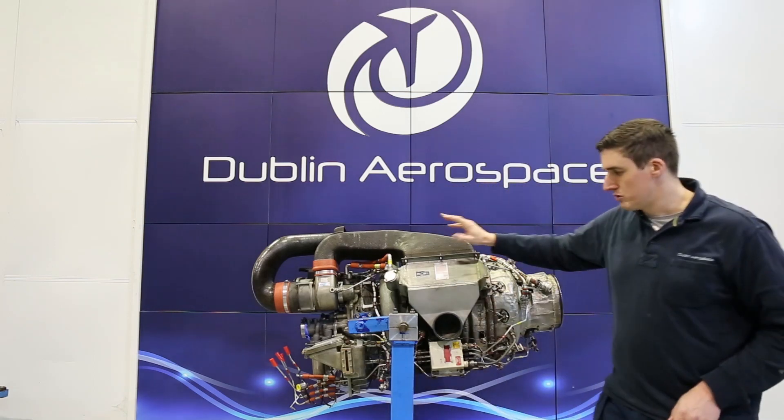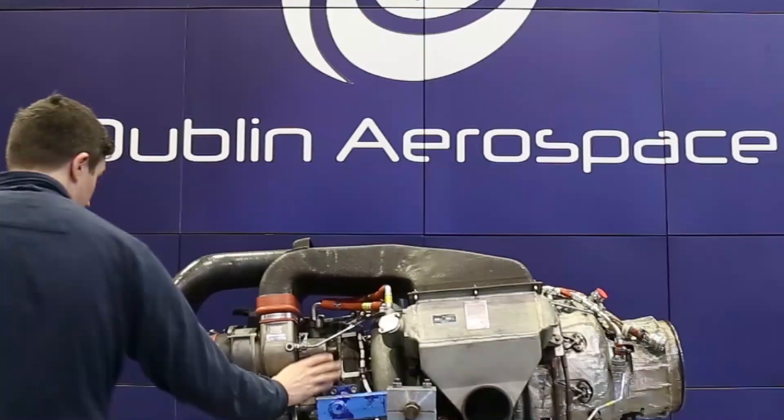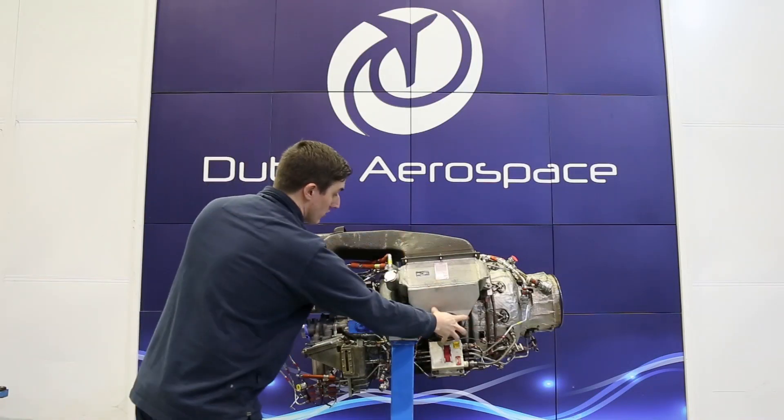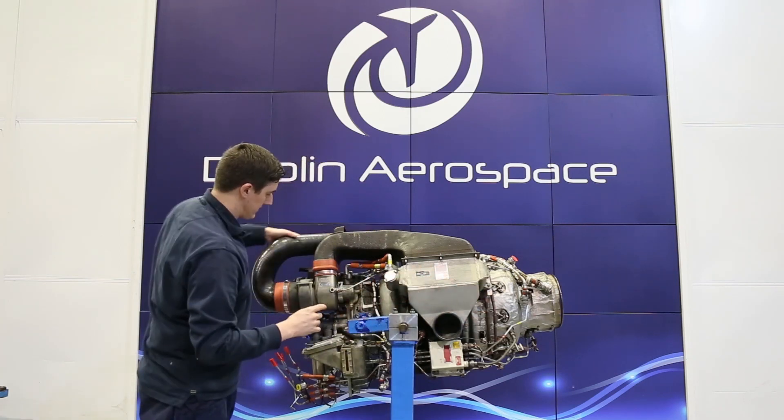The shaft comes through the load compressor and into a gearbox, which we'll have a look at. What you're looking at on the outside of the engine at this angle is actually an oil cooler here — this section — and these are a set of cooling dumps.